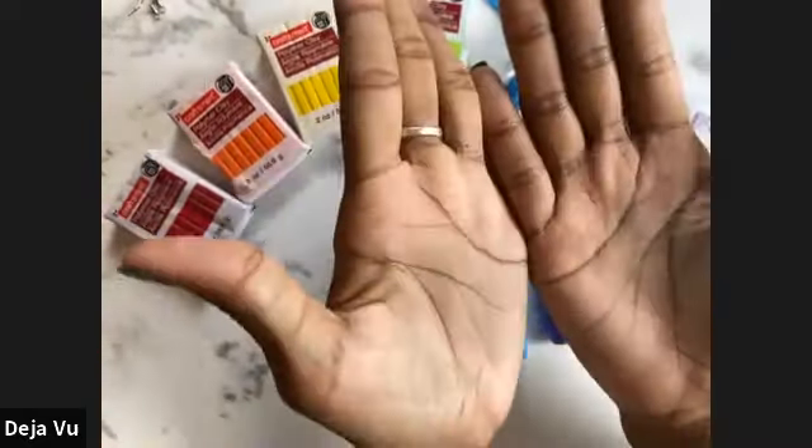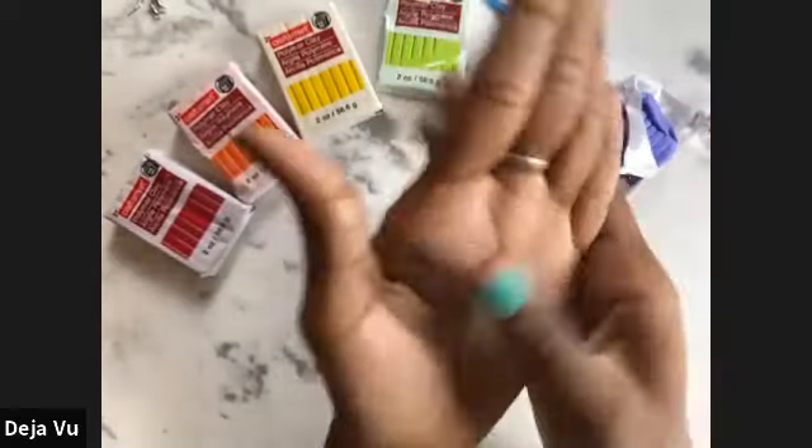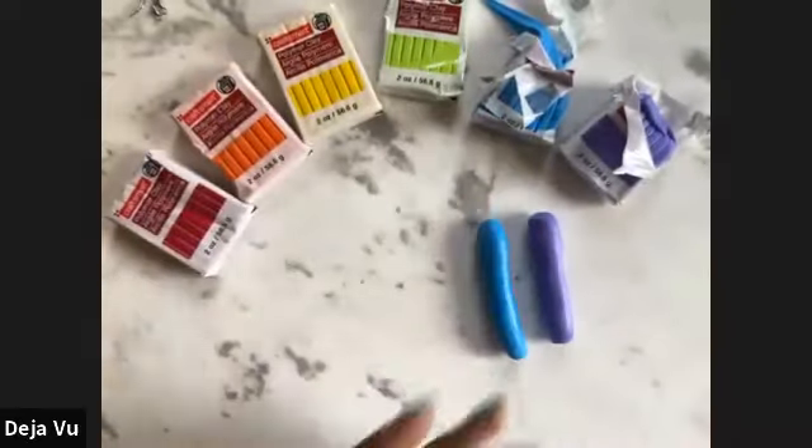By the way, if you're finding that you're getting a little bit of clay on your hands because the color is transferring, just keep a small towel nearby — one you use for scraps — and just wipe your hands off a little bit here and there.